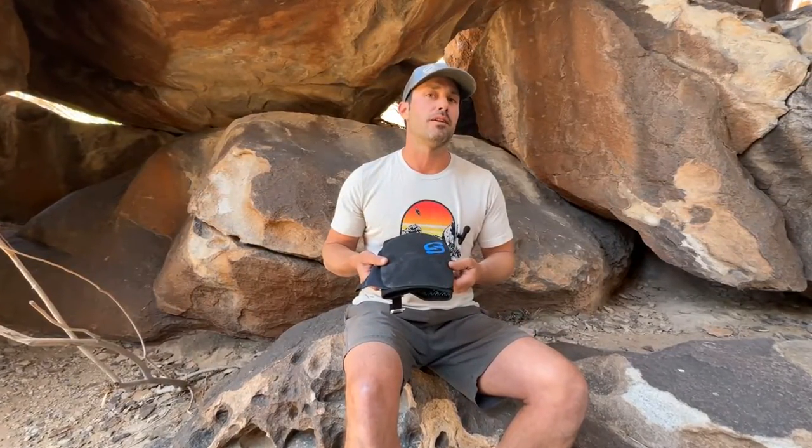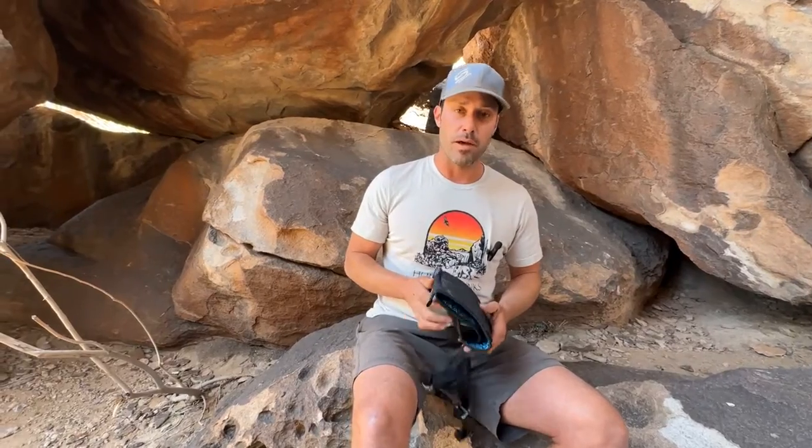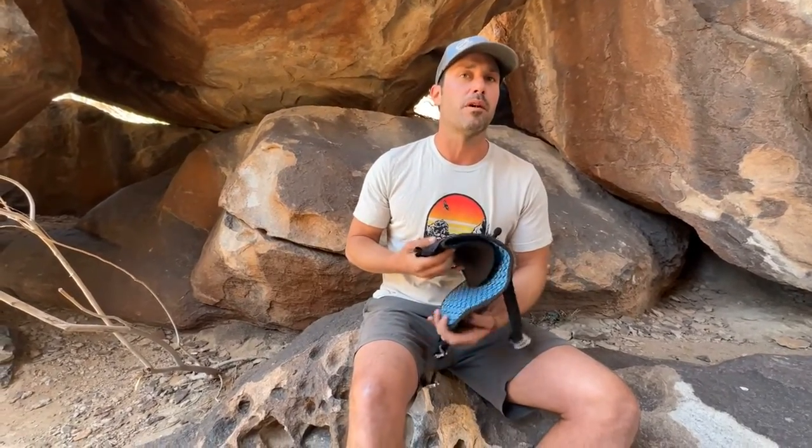Hey guys, I'm JP with Sun Climbing, and today I'm going to show you how to put on our strap-on knee pad. First, you're going to bend your leg 90 degrees or step up onto something.